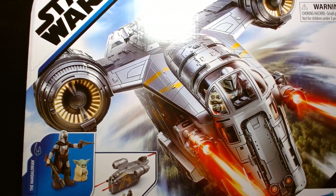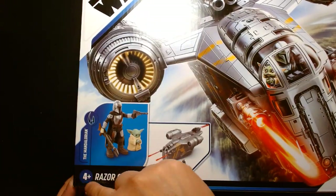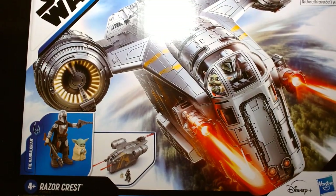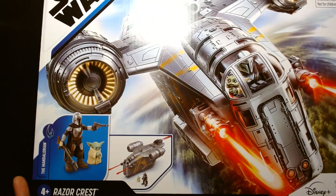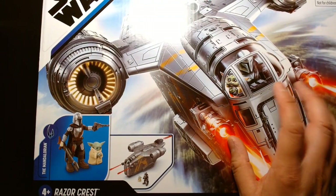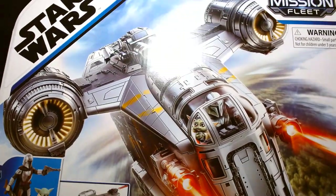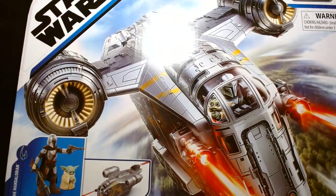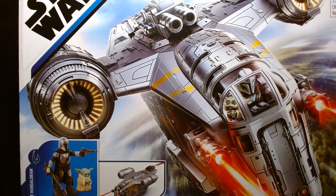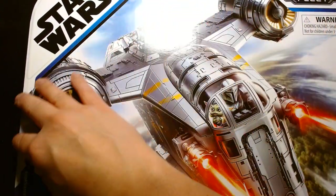I'm very stoked to have this in hand. Just to reiterate, this is for ages four and up. This is a pretty large box for a Mission Fleet vehicle — I'm estimating it's probably about the same size as the Mission Fleet Millennium Falcon. If you have that, this box is very comparable to it.